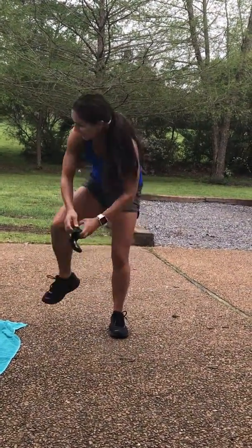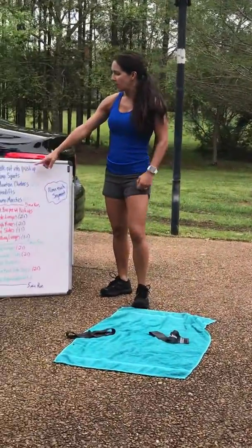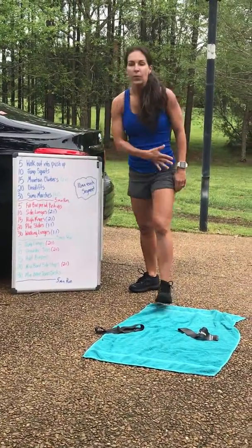So again, set a timer — 10 minutes each segment. Do them over and over and over again. Go run. That's 45 minutes.